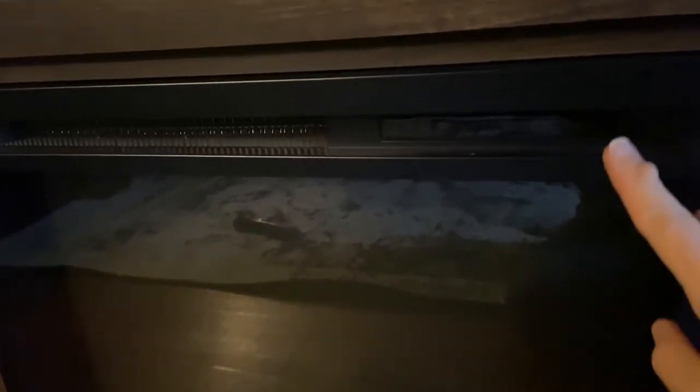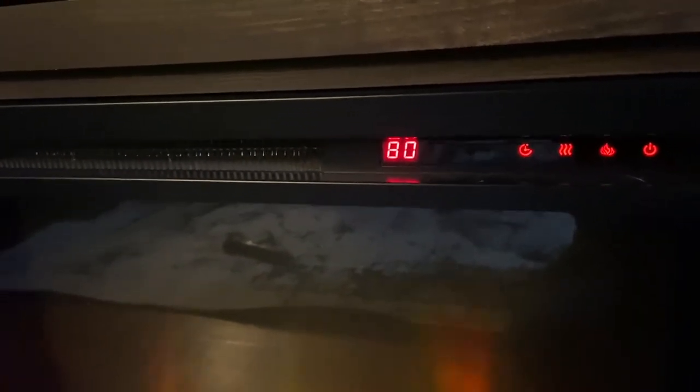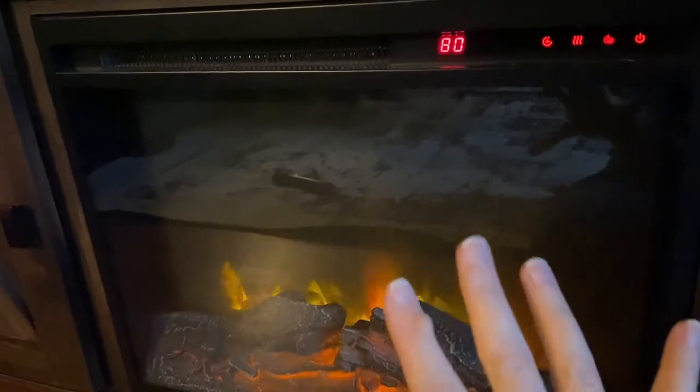I want to show you changing the settings and the temperature. It also comes with a remote with batteries, but to turn it on it's pretty easy, and it heats up really quickly.